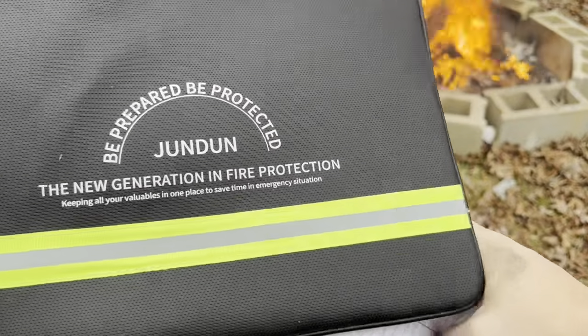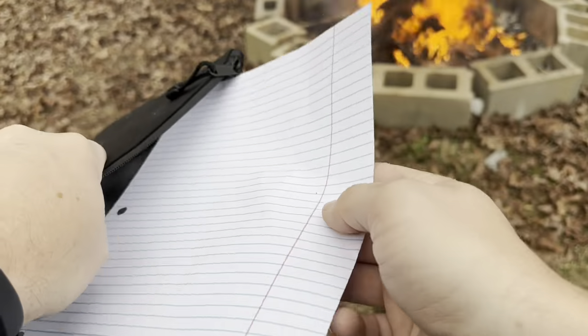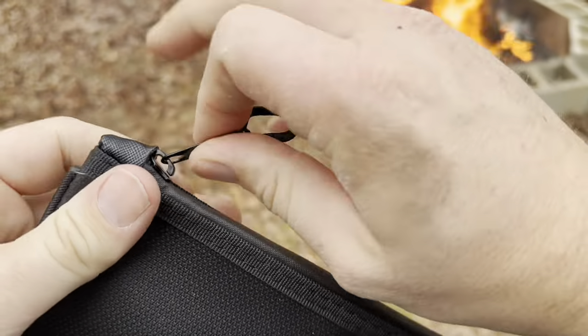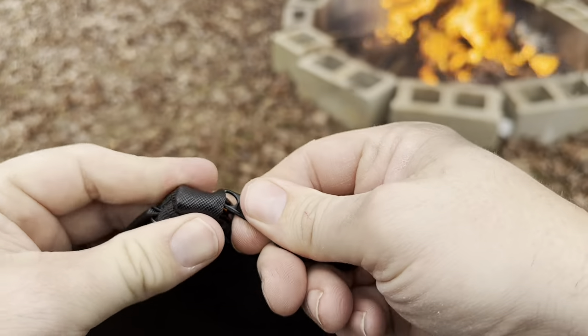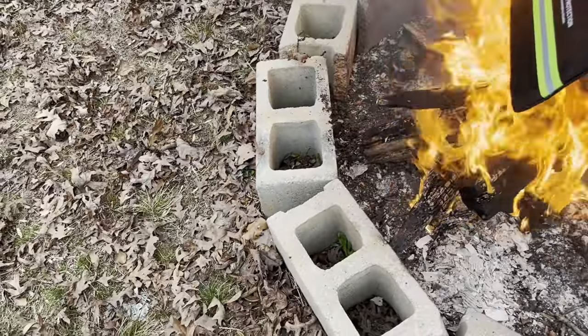Starting with the Jun Dun fireproof document bag. I'm taking a regular piece of paper and sticking it right inside. On this one you want to zip it all the way up and then tuck it partway underneath that little spot. Now I'm going to put it into the fire.